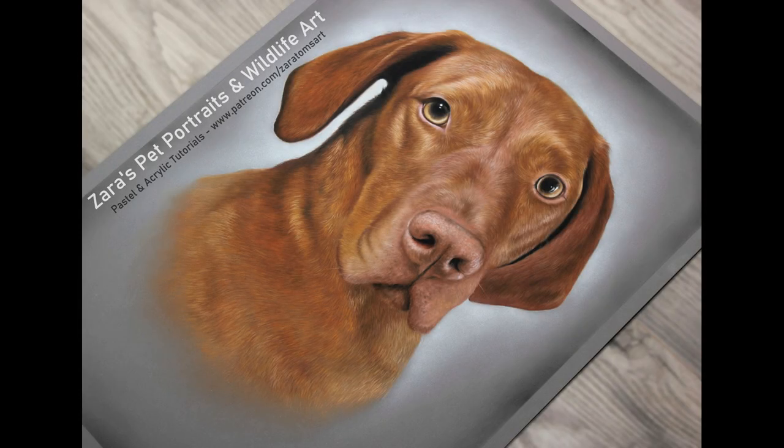Here is a photograph of the finished portrait. I really hope the tips and techniques I've shared here are useful. If they were, I'd really appreciate a thumbs up, as it really does help. If you'd like to be notified of future content, hit subscribe and the bell button. I'll be uploading another video to YouTube very soon — and as always, thank you so much for watching.